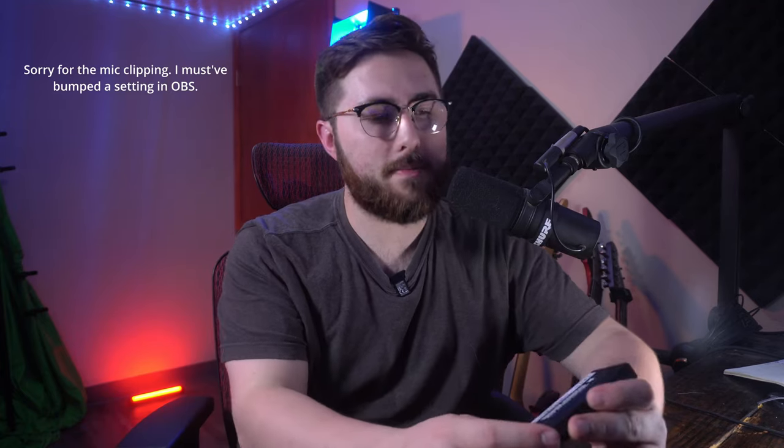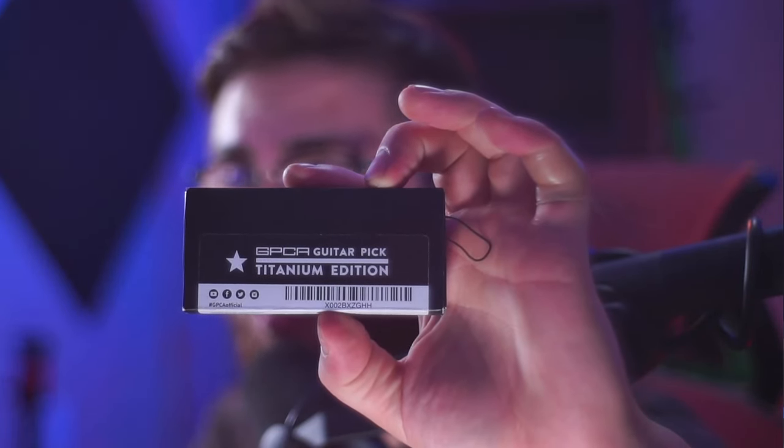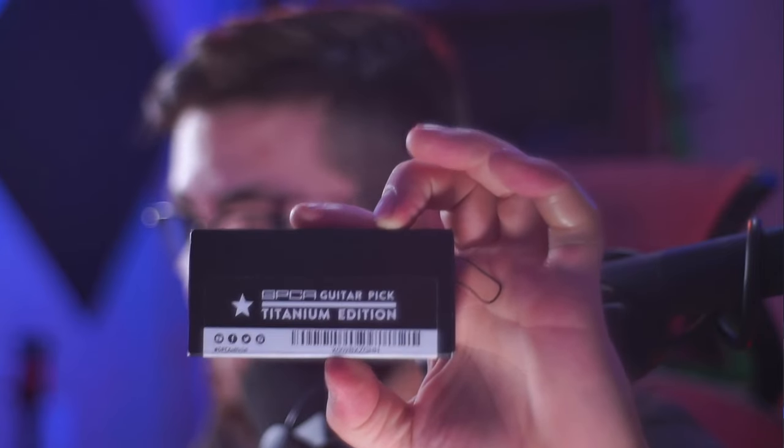Hey, what's up guys. Today I've got a small unboxing video for you for a very interesting product that I bought recently that I'm going to be using in a handful of different video topic ideas in the near future. I figured I'd give you guys kind of a first look at this thing before I dig into it and start possibly messing it up. So this is something I've thought about in the past, didn't know if it existed, found out it did by searching for it on Amazon, found it, bought it, and now here it is. It is a GPCA guitar pick, titanium edition. So this is a titanium guitar pick and I'm really excited to see what this bad boy is.